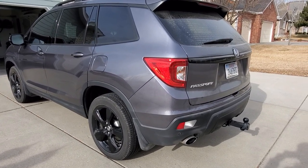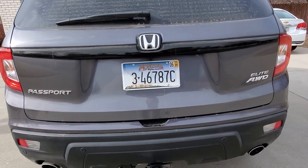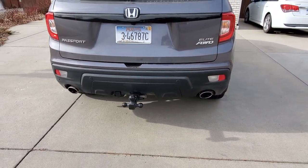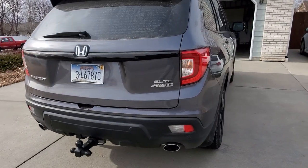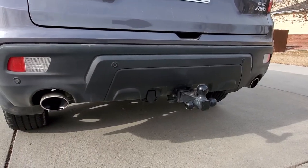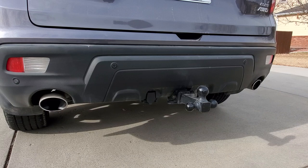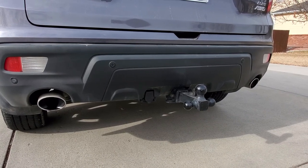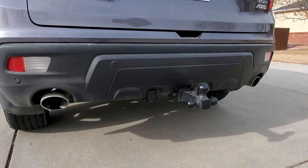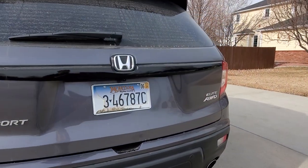I just wanted to kind of talk about it while it was fresh in my mind. In a bunch of my other videos I talked about installing the tow hitch, and how Honda wants $2,000 for all of the tow package — basically the hitch, the harness, and the transmission cooler. On Bernardi's, I picked up the hitch for like $180, and then the wire harness was another $190. I still have not got the transmission cooler, so I'm limited to 3,500 pounds.